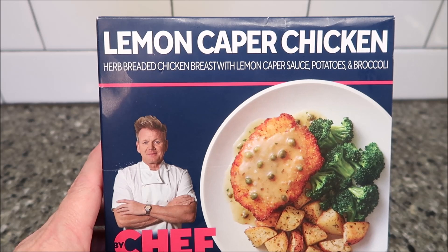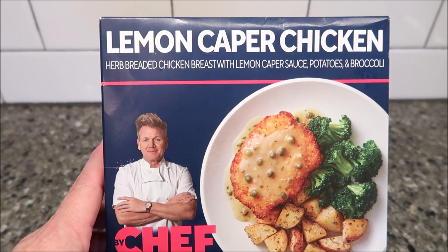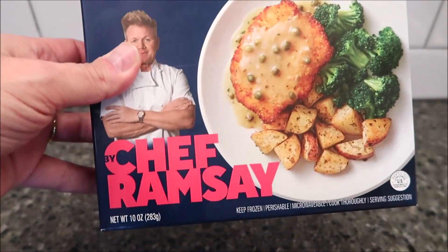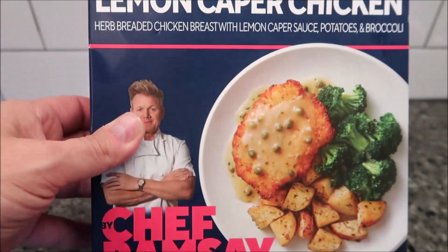Hey guys, welcome to another luncheon review. Today I'm going to try this lemon caper chicken — it's herb breaded chicken breast with lemon caper sauce, potatoes and broccoli. The picture looks pretty good. I've never eaten a lot of capers honestly. This is the Chef Ramsay meal, it is 10 ounces or 283 grams.